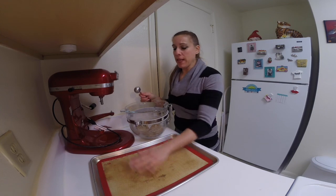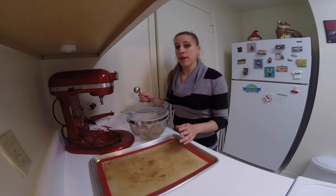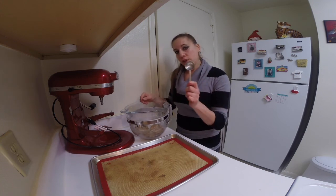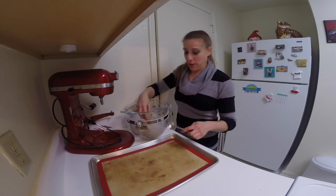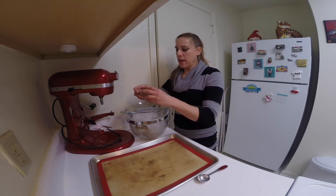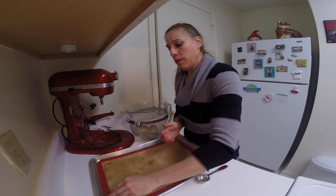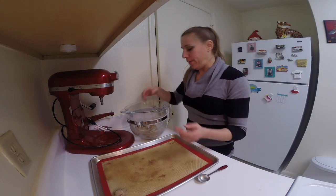I have a lined baking pan with a silicone mat. You could use parchment paper as well. You could either use a tablespoon or just eyeball it, which is what I'm going to be doing. Form one tablespoon size balls and place them about one and a half inches apart.